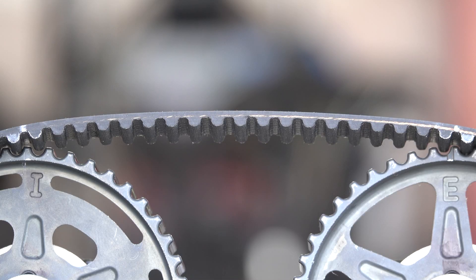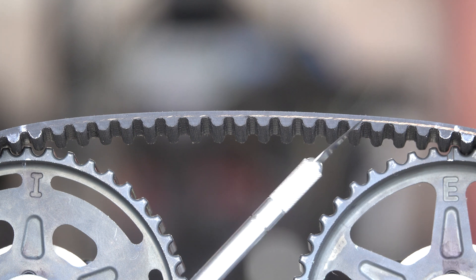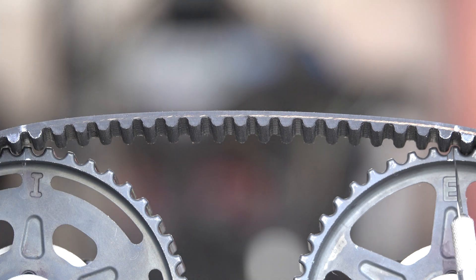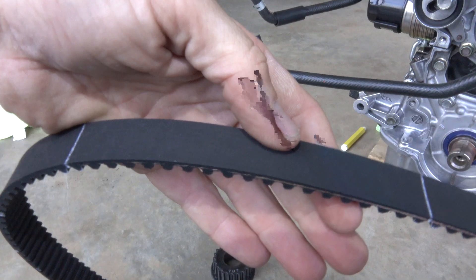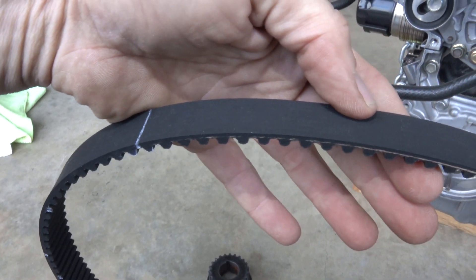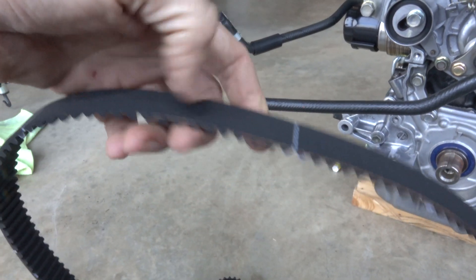There are 19 teeth between the timing marks — 1, 2, 3, 4, 5, 6, 7, 8, 9, 10, 11, 12, 13, 14, 15, 16, 17, 18, 19. This timing mark is barely visible, so I put a little white dot to show where it is. I've put a mark for the cams, and there are exactly 19 teeth in between those marks.